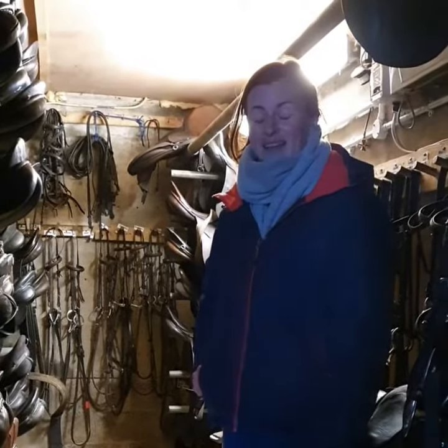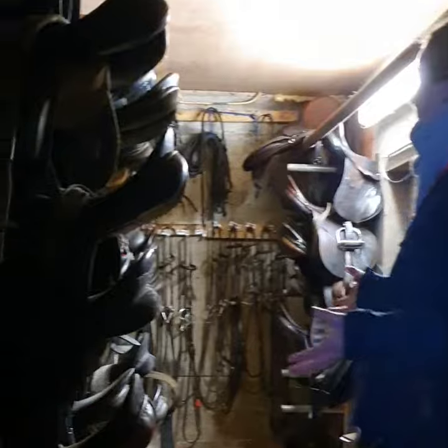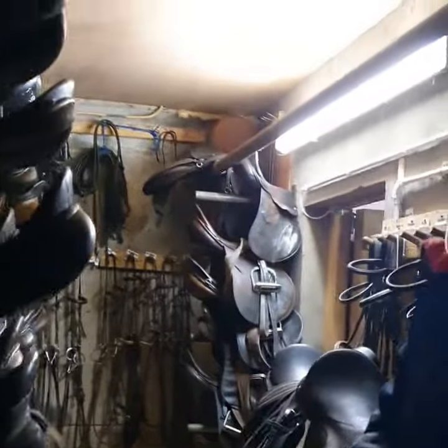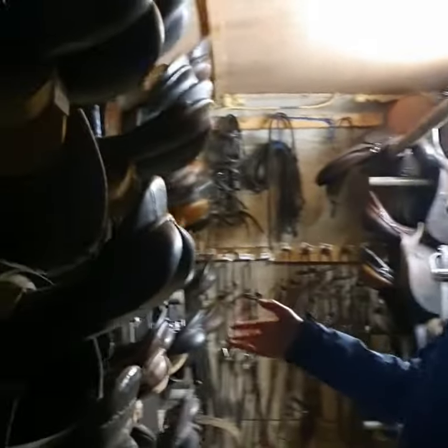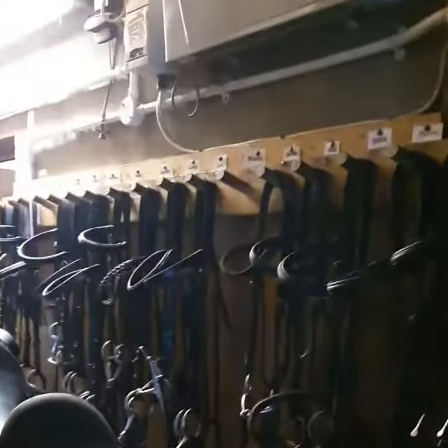Hello guys, our second class for stable management will be talking about all the different tack. This is a kind of behind the scenes shop. When you have tack, you want to make sure you store it correctly. We have all our saddles labelled and tagged, but you want to make sure it's in a room that's very dry and not too hot but not too cold, where it can get mold.